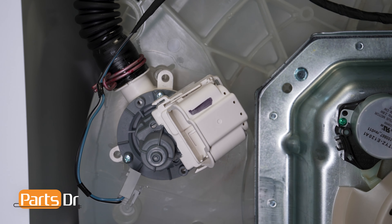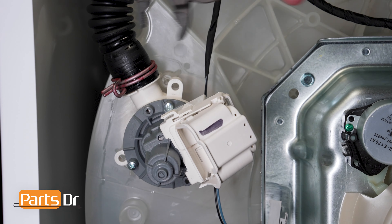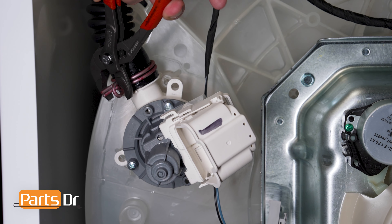Then remove the wires from the retainer. Using a 5/16 inch nut driver, remove the 3 screws holding the drain assembly in place.